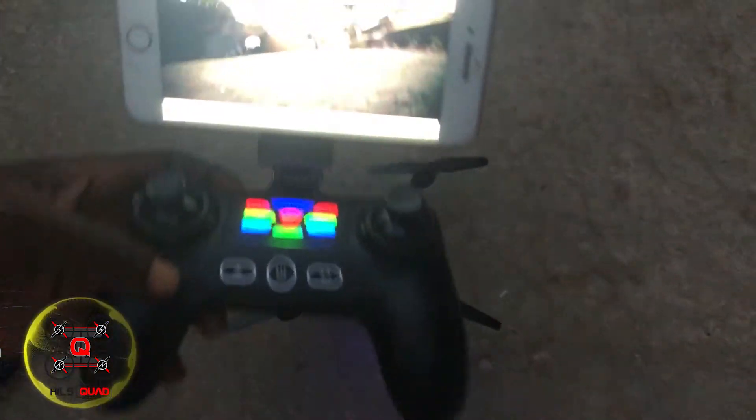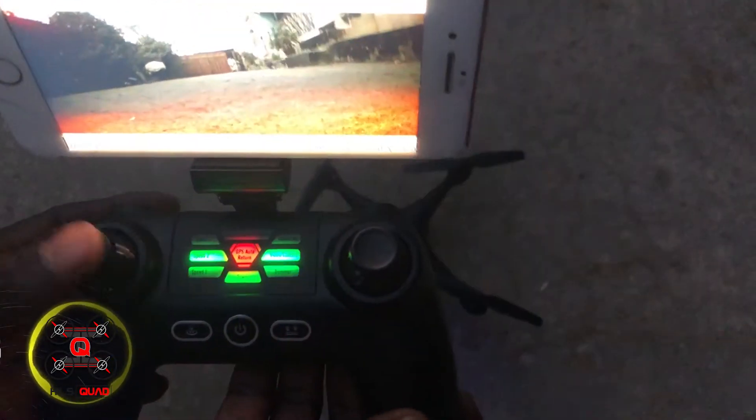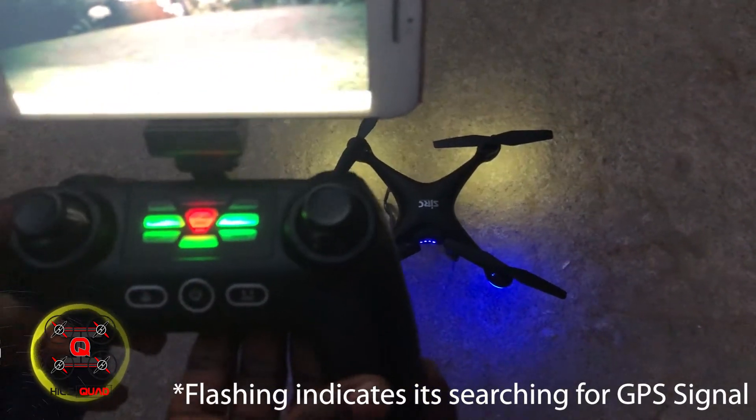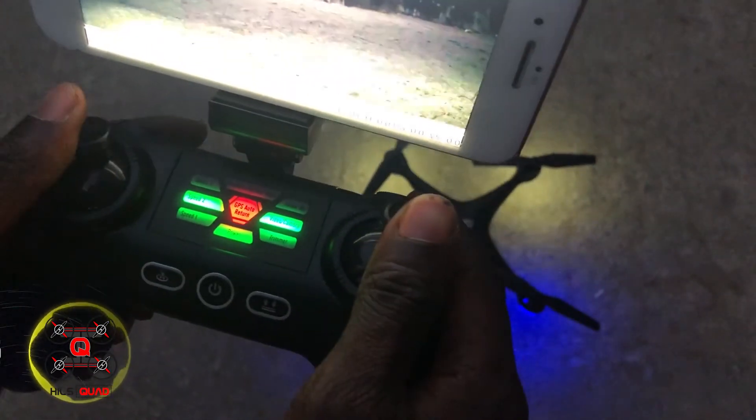Right now it's flashing red, which indicates it's ready to bind. To bind it to the controller, press the left joystick up and down. The flashing red indicates it's ready to bind — you turn the left stick to the 11 o'clock position and the right joystick to the one o'clock position.